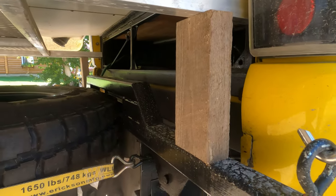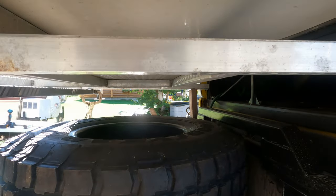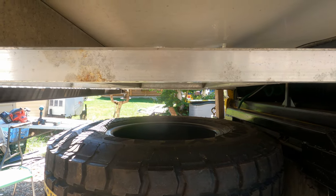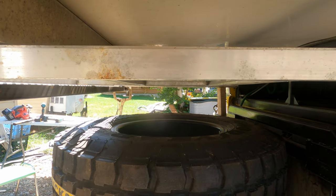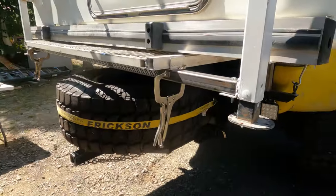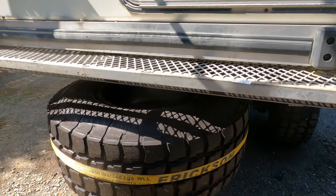Right now I just have wooden blocks holding up the ends. Most of the force from the deck when it's extended will be lifting up to the camper, not pushing down, so I don't really need a tie-in there — I want to keep it separate from the truck. I'll come back when I have the uppers built and we'll do a little strength testing.